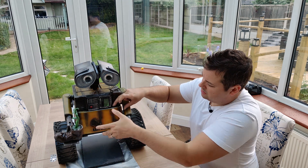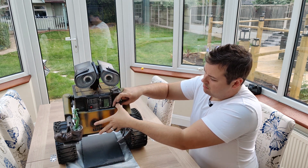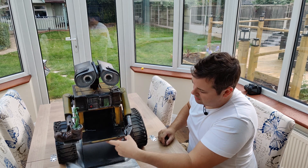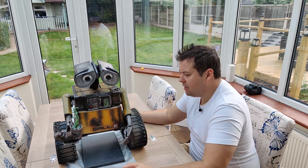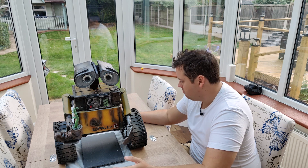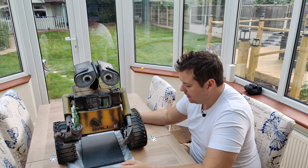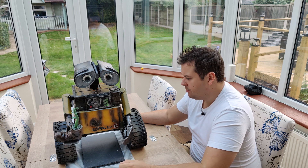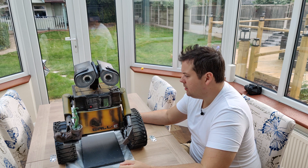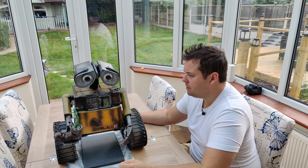So his little door should still open, I think. Yes, his little door still opens and everything. And I'm really happy with him — he came out really nice. I really liked the paint job. It's been a good one to do.